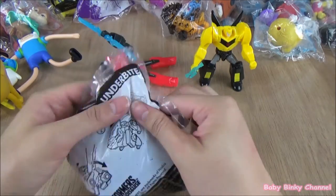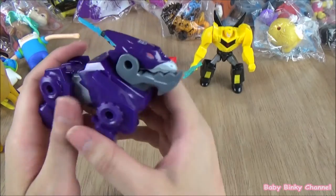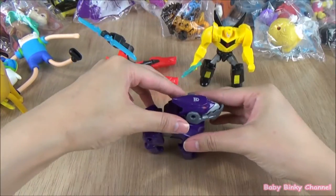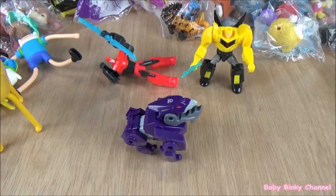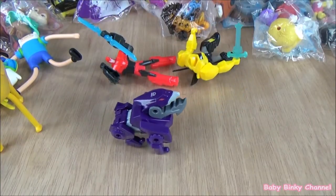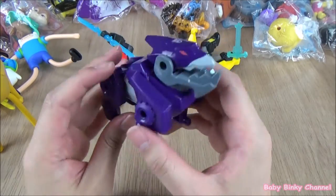Next up we have Underbite. He looks a bit like a creature, like a dog. The gimmick with this toy is if you pull him down, he slowly pops up and rolls around. That's pretty cool. That's Underbite.